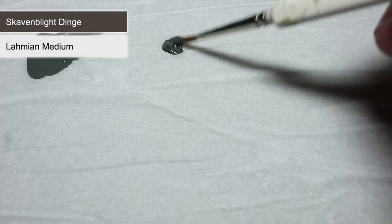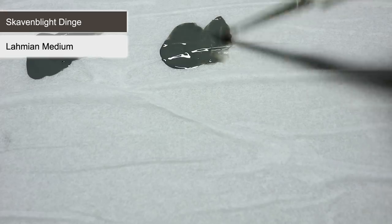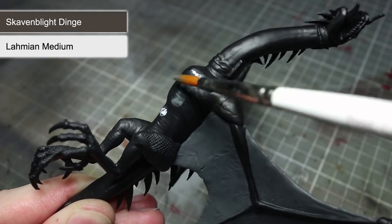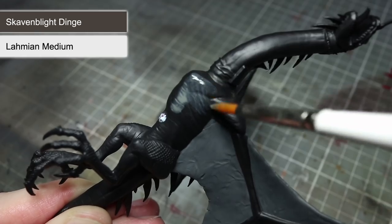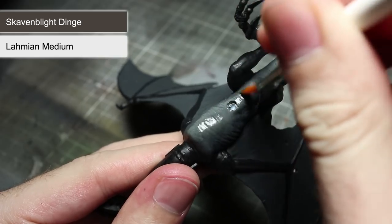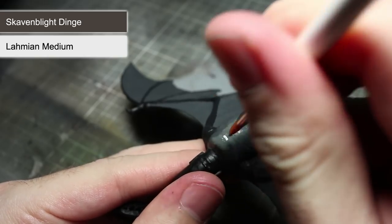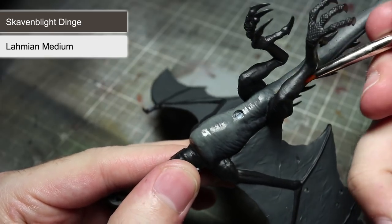Continuing with Skavenblight Dinge, we next want to paint the underbelly, but this time instead of thinning with water we will be using some Lahmian Medium. Mix the two in equal quantities, creating a mixture that is slightly translucent. Apply it to the chest as well as the underside of the neck and tail. Once the first layer is dry you will notice the black showing through, creating a darker colour. Apply a second layer covering a slightly smaller area, then repeat, covering an even smaller area. Once completed you will be left with a gradient of shading, moving from the black skin on the top side of the Fell Beast to the lighter skin underneath.